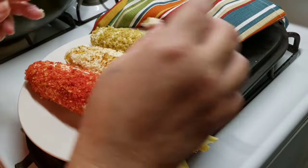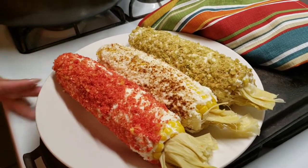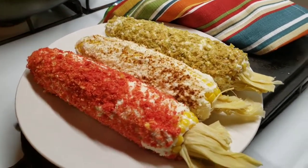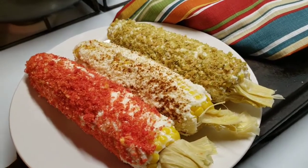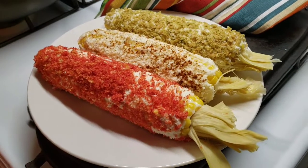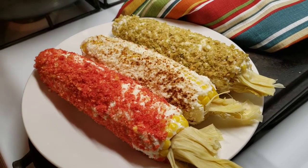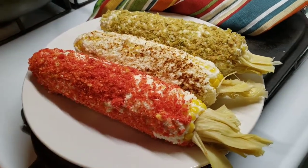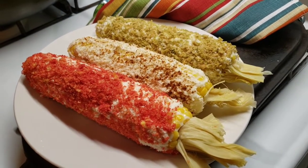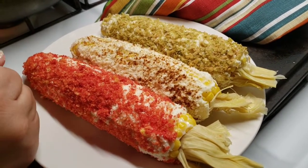And that's it for my three different kinds of corn. We have the Hot Cheeto one, we have the original one, and we also have the Taki guacamole one — the green one. Y así han quedado los elotes que he preparado. Este es de los Cheetos con picante, tengo el original, y tengo el de los takis de sabor a guacamole. Espero que lo intenten. I'm going to place the ingredients right here under the description box. Thank you!